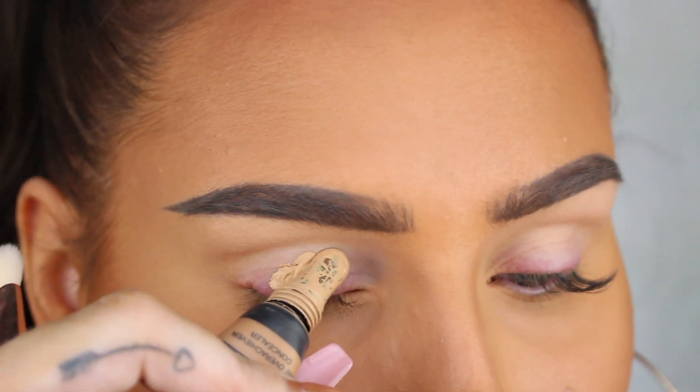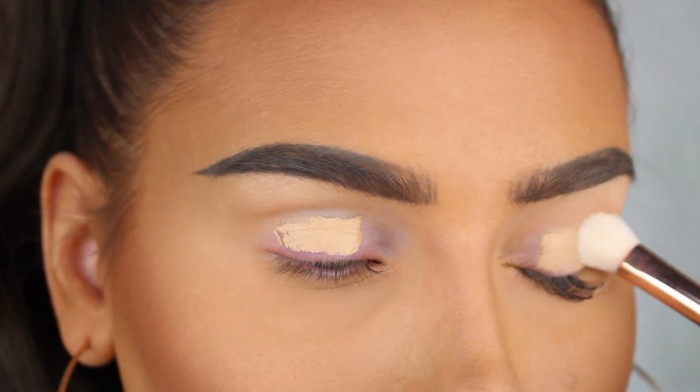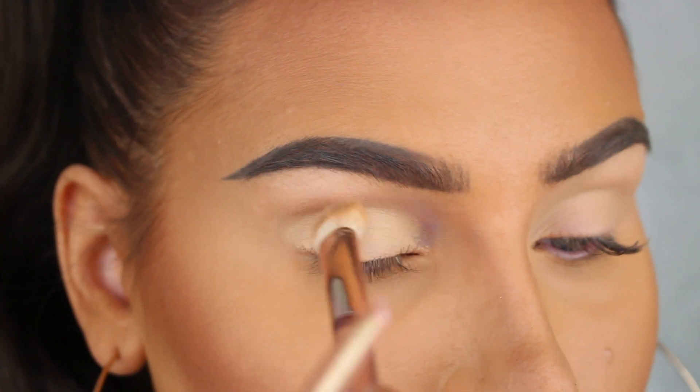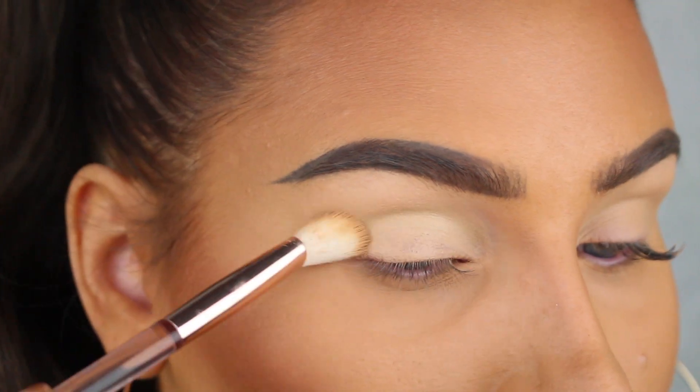Welcome back to my channel and to this Beyonce kitty cat inspired makeup look. To start this look off we're gonna start by applying a base onto the eyelids and I'm using the Huda Beauty Overachiever concealer as always.